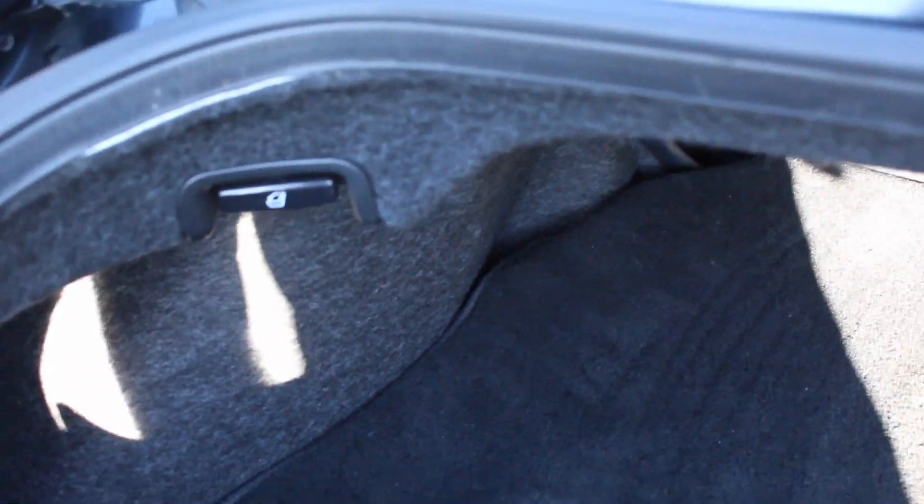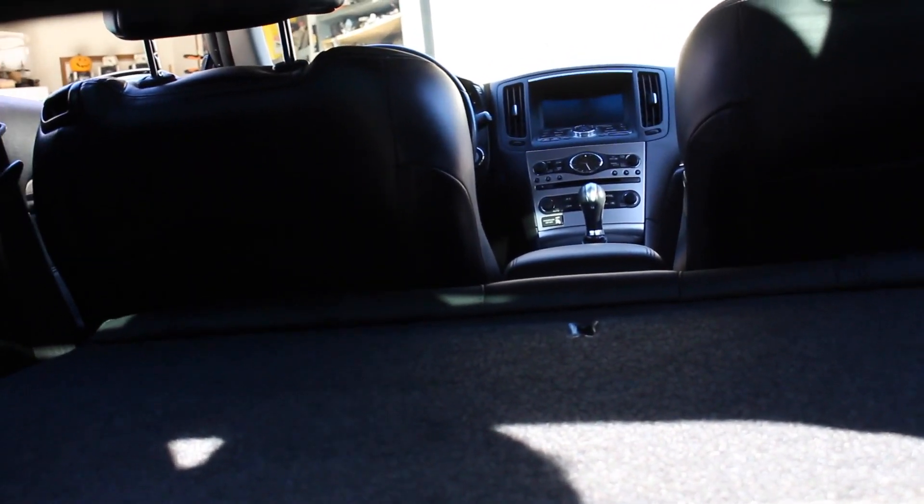In the trunk, if you want to put your seat down, there's actually a little lever right here. Just pull that and your seat will go down.